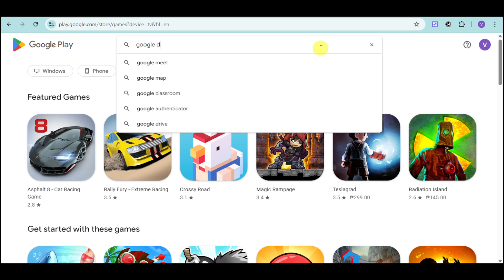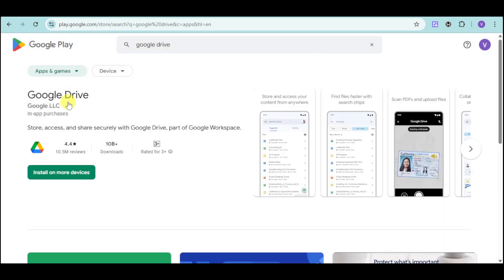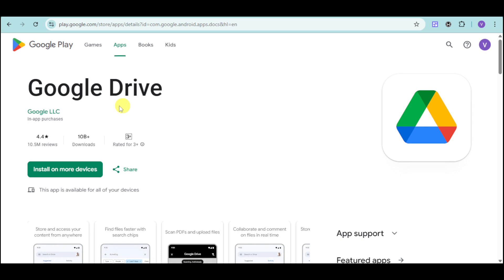So let's search right here for that. And then from in there, you can just click on Google Drive right here and then click onto this install option. So make sure to install Google Drive right here. And once you have done that, you can just sign in into your account and then access Google Drive from there.